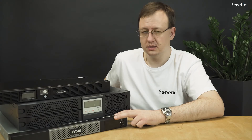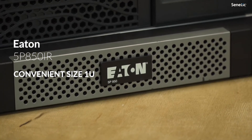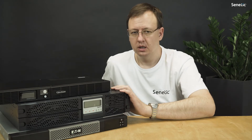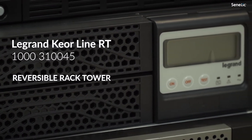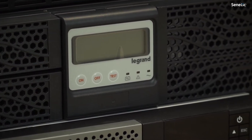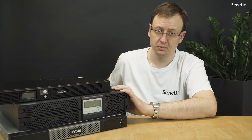For high-density enterprise network racks, I recommend the Eaton 5P850IR for its convenient size. If you require more power, the Legrand Coorline RT series is worth considering. The 1500 versions are quite short, about 40 cm or 16 inches in depth. Just remember to ask for the rack mount kit, which is sold separately.